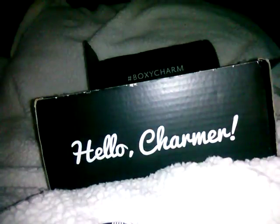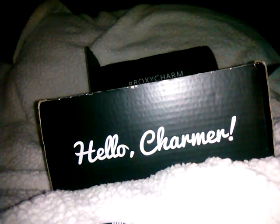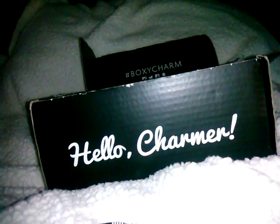First off, you get this big makeup travel case — it's like a rose gold and metallic bag. The BoxyCharm Train Case. They're saying that bag is worth $20. I wouldn't pay $20 for it, but okay.